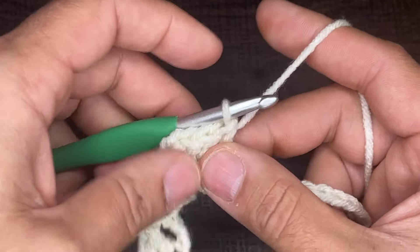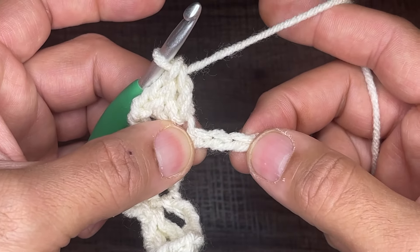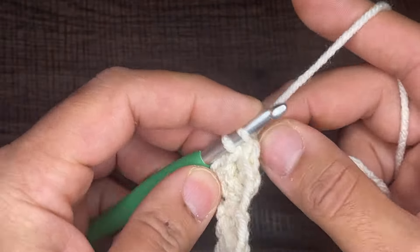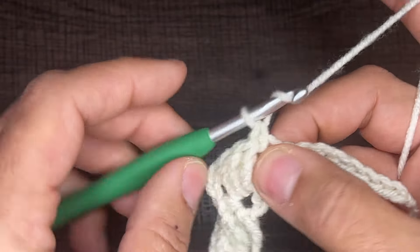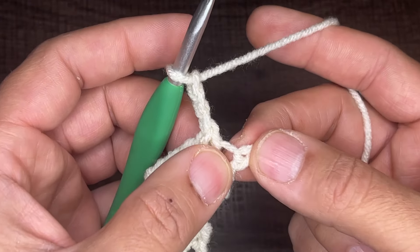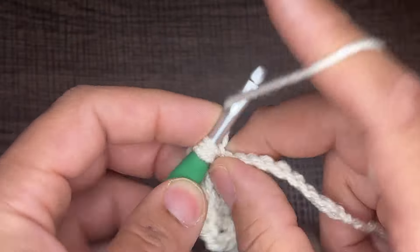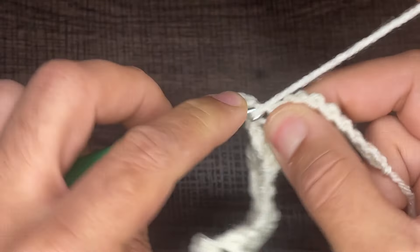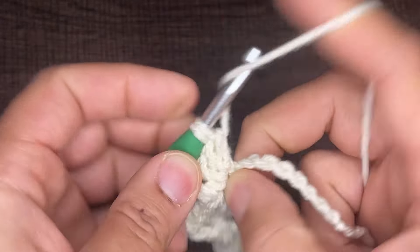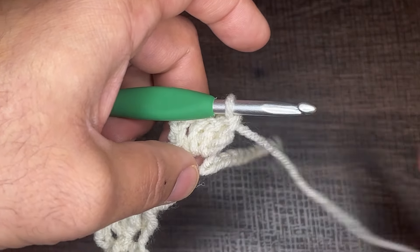Let's do it one more time. After our three double crochets, we're going to skip three chains, then go into the fourth chain with a single crochet. Then chain three — one, two, and three — and go back into that same chain space with three double crochets: one, two, and three, just like that. Continue on until you get to the end of your chain.